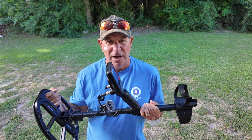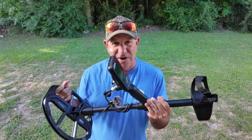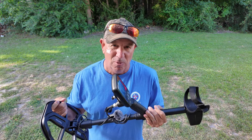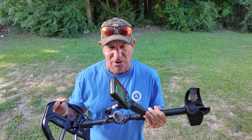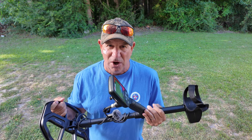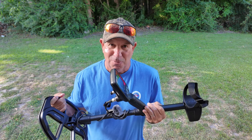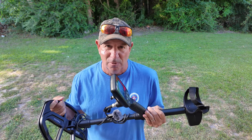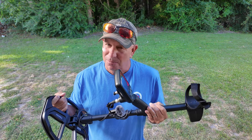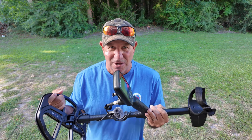We're out here again with the Nokta Triple Score. We're going to be looking today at a fantastic feature found on the Triple Score — one that I use all the time when metal detecting and relic hunting — and that is the iron volume feature. If you're not familiar with iron volume, this is going to be a demonstration of how it can help you and what it actually does when turned up or down, especially when you're in iron patches.